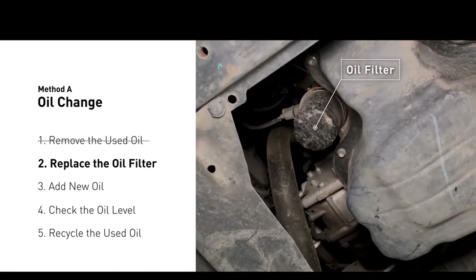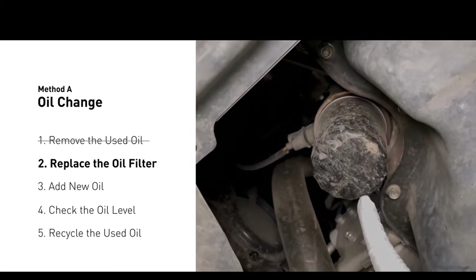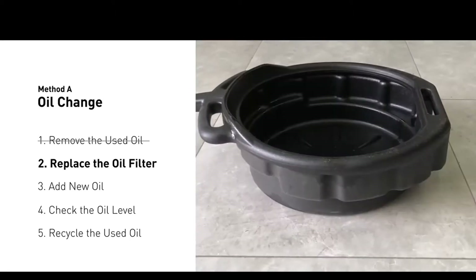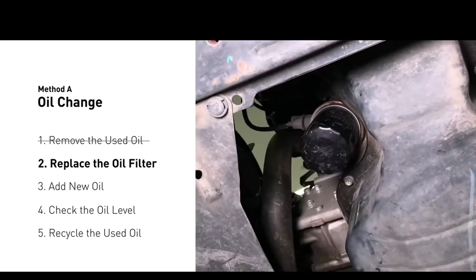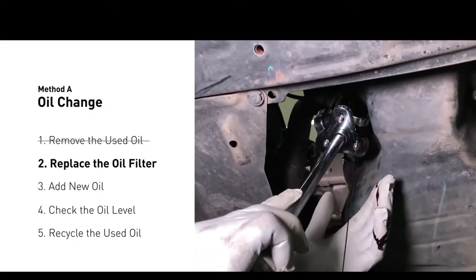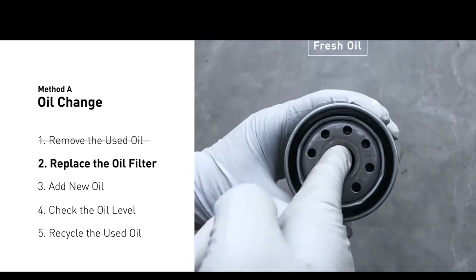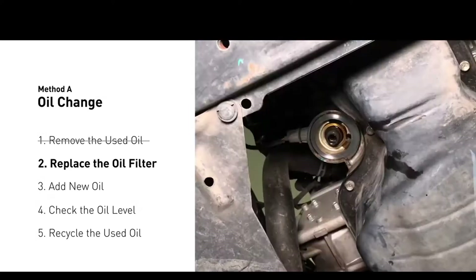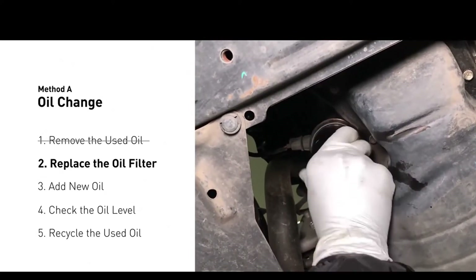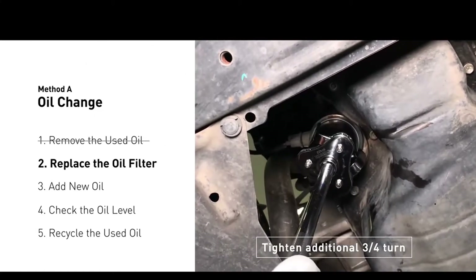The oil filter is usually located beside the oil pan, or under the hood of your vehicle near the engine. Place the collection pan under the filter, as there would be oil in the filter itself that could be hot. Spread a bit of fresh oil evenly on the new filter's gasket, then install the new oil filter. Tighten the filter an additional three quarters of a turn — be sure not to over tighten.